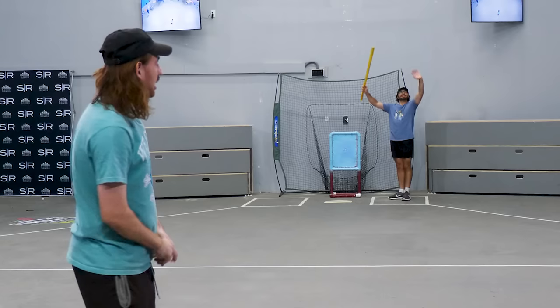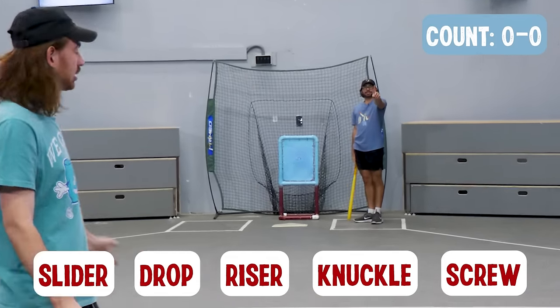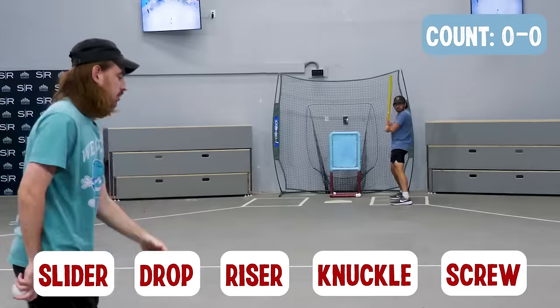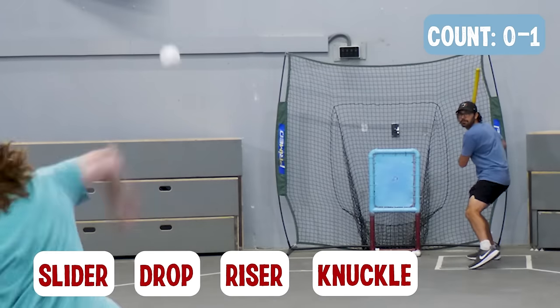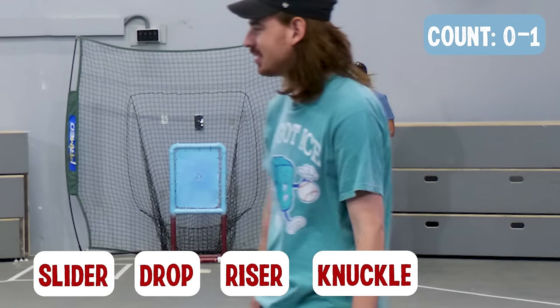Now we put it all together. I can't throw a pitch twice — I can only throw each pitch once and hopefully I can strike out Lorenzo. Shout out to all the hitters out there who are just about to have their day's ruined.